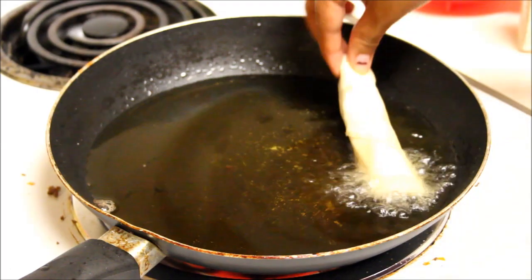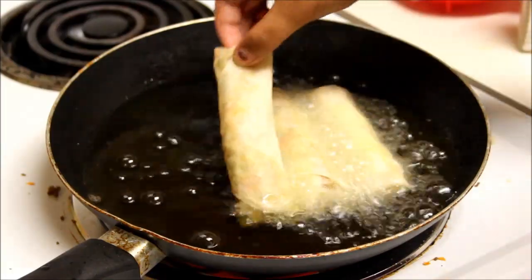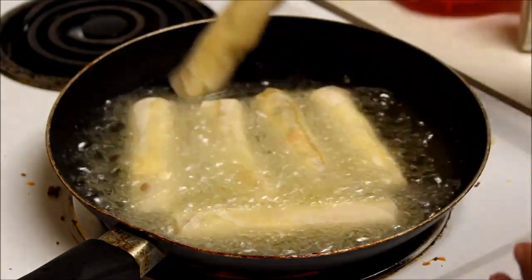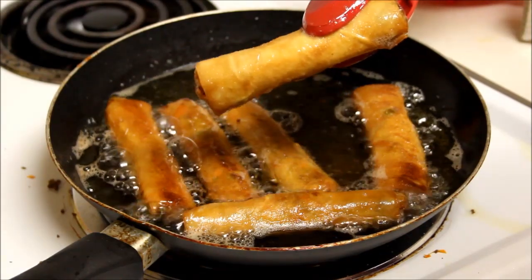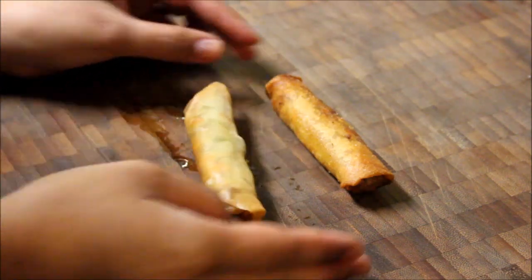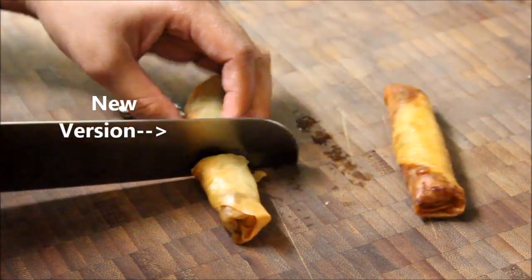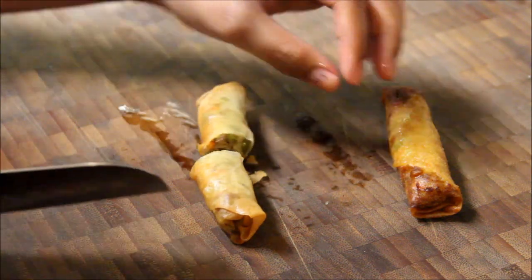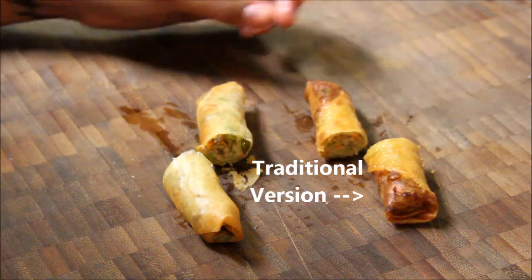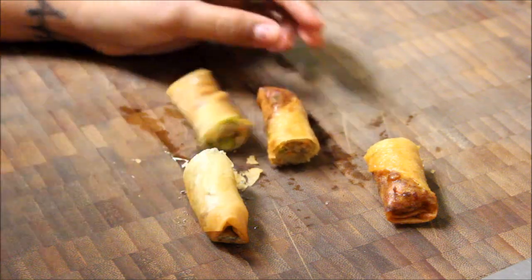When you're ready to fry, add the lumpias with the flap facing down so it doesn't unravel. Since everything was already cooked in the new version, all you need to do is fry them until the wrap is golden brown. When doing the traditional way, you'll have to leave it in longer to make sure that the filling is properly cooked. Here is a side-by-side comparison — you'll notice that the traditional version is darker because I had to leave it in longer. The new version is also crunchier because the meat was pre-cooked, so there was no water mixed in the oil.